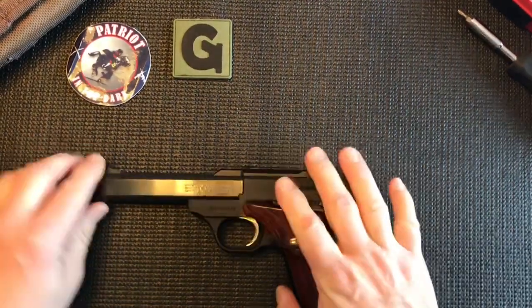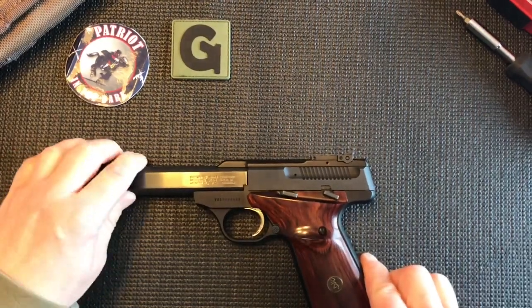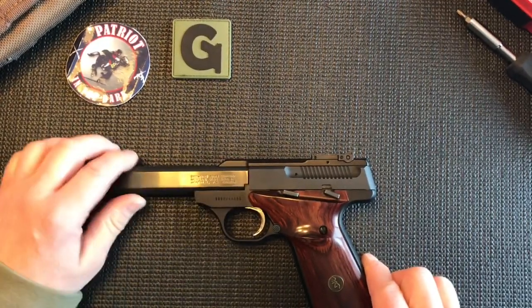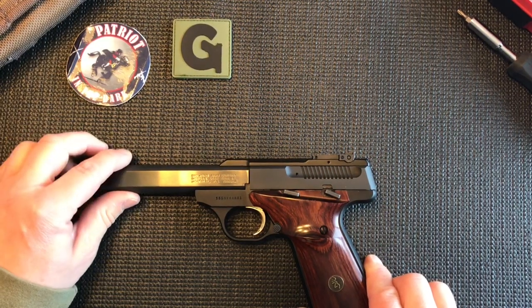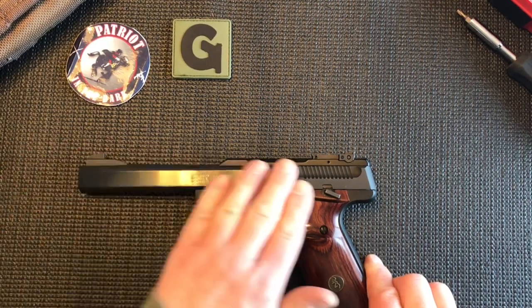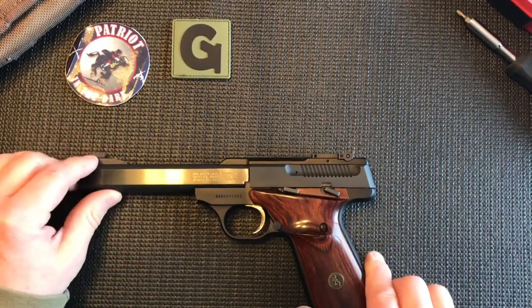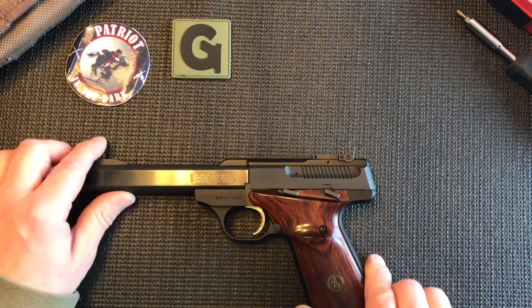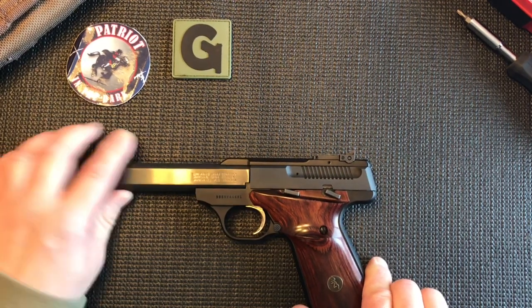Now before we start we'll just go over the basic overview of this pistol. Since this is a fixed barrel, this is a little different than most semi-autos. The slide is only a small portion of it — the barrel is actually exposed, kind of resembling like a Luger or one of those foreign pistols.